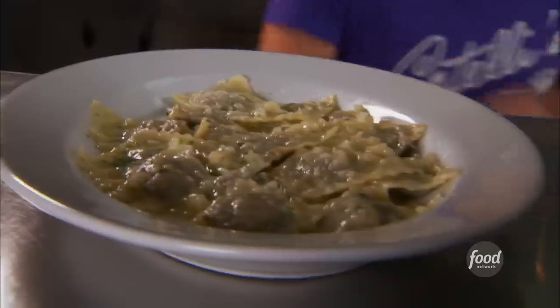This is one of the best raviolis I've ever had. Catelli's meat raviolis — the pasta is done perfect, it's wonderful. It's thin and you can taste the meat. Catelli's ravioli with butter and garlic. They're doing a great job.